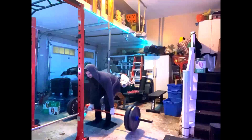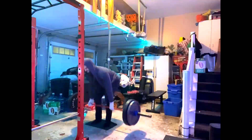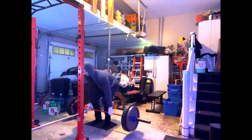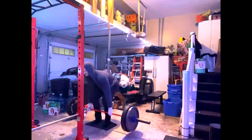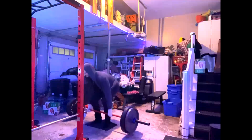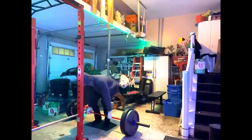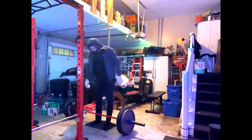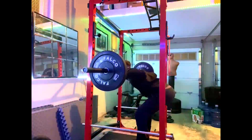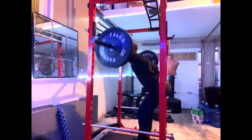Off the back end of this, we do deadlifts for 5x10 and then we do good mornings — hammering the posterior chain and the entire thoracic-lumbar sling. Between deadlifts with that much volume and good mornings, the entire posterior side of his body has been working, everything from his hamstrings to his traps. So we don't really need anything else on this day. This was a very successful week — we got some really good training maxes in, and he came in and hit a lifetime PR, a milestone lift on his deadlift.